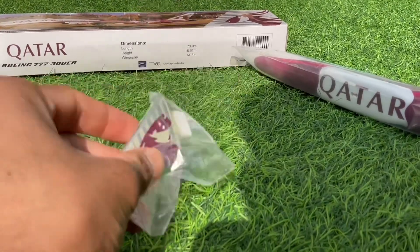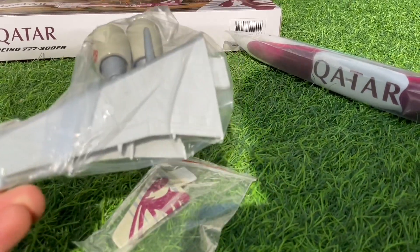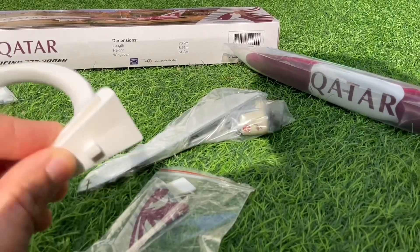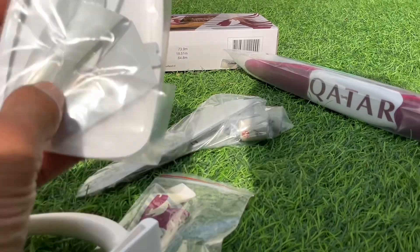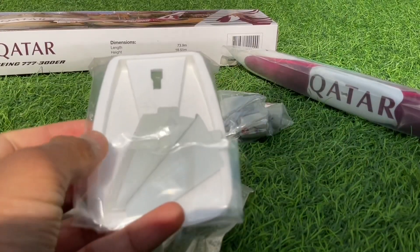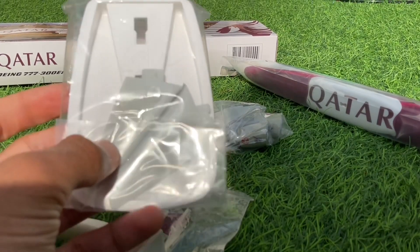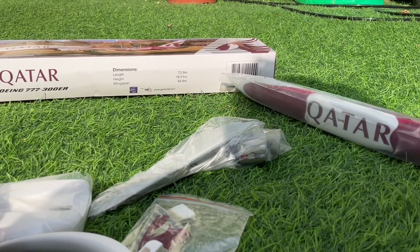Followed by the tail. The wings — both of them are in there — and the stand. Last but not least, you've got the base and the stabilizers in the same packet.